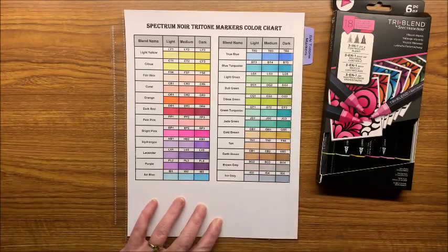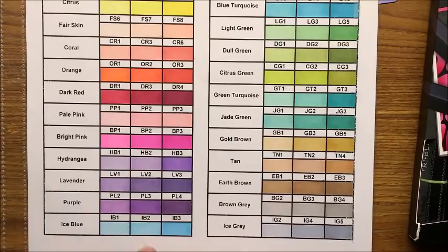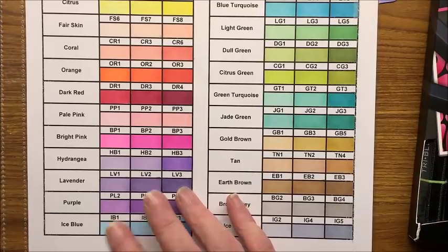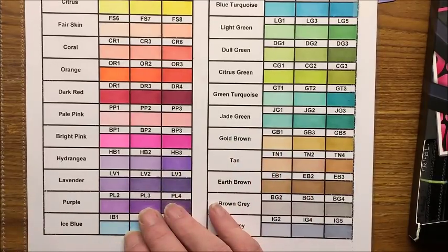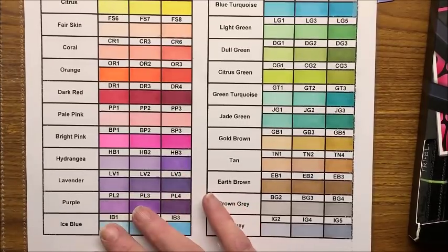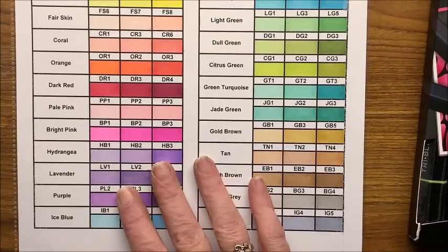The tri-blends — I should say — are three markers in one. You have a light tone, a mid tone, and a dark tone. The reason they came out with this is because you typically have to have a light, middle, and darker tone to do a good blend, so they took some of the colors from their big Spectrum Noir color set and put them all into one pen.